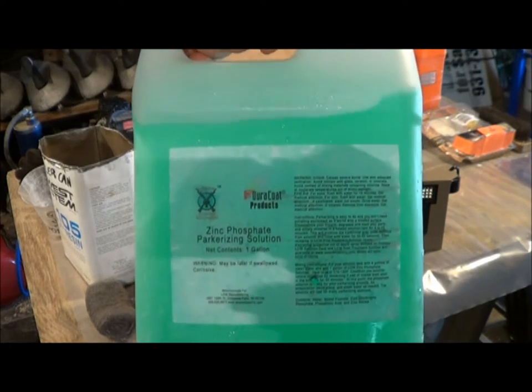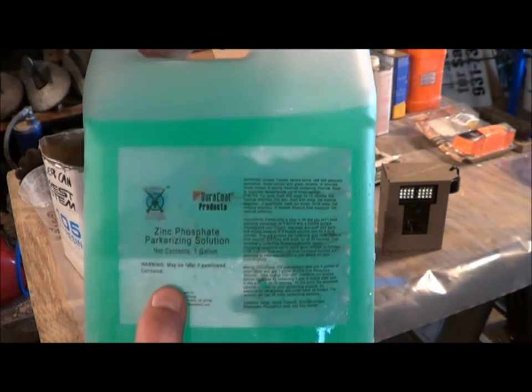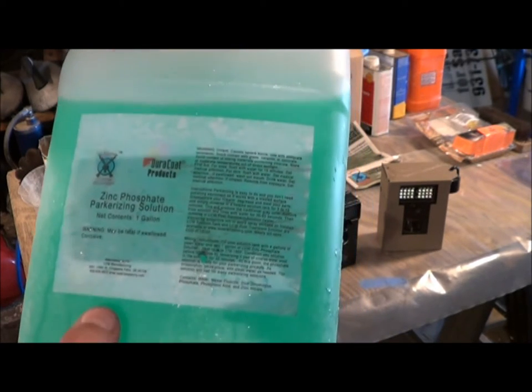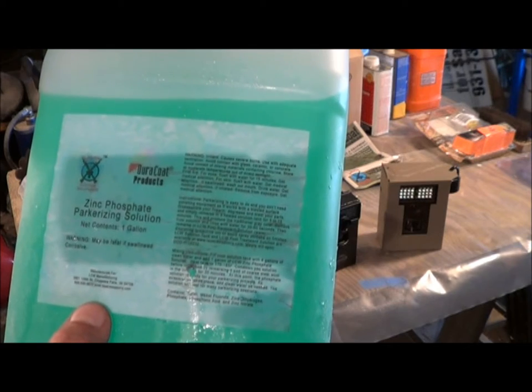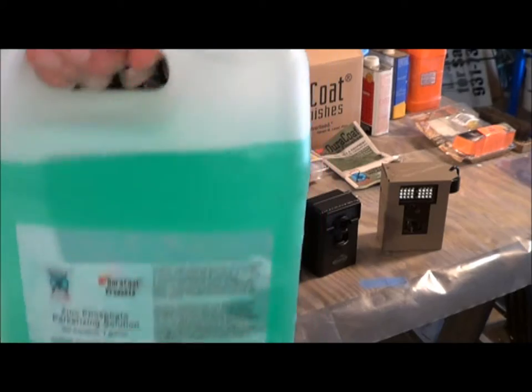I'm wearing a mask and I'm going to be wearing gloves because this is acid. Also, zinc is what they use in galvanizing, so you don't want to breathe it — it'll make you sick. Lauer Custom Weaponry, Chippewa Falls, Wisconsin. You can go to www.lauerweaponry.com.